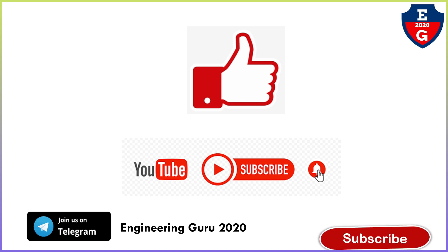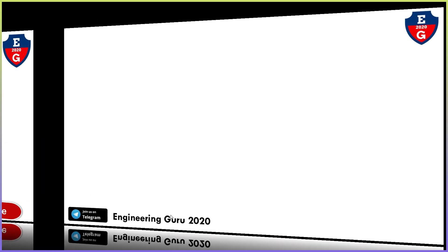This is the basic introduction of muff coupling. If you find the video helpful, please like, comment, share, and subscribe. In university exams, a question may be asked to explain muff coupling, box coupling, or sleeve coupling.